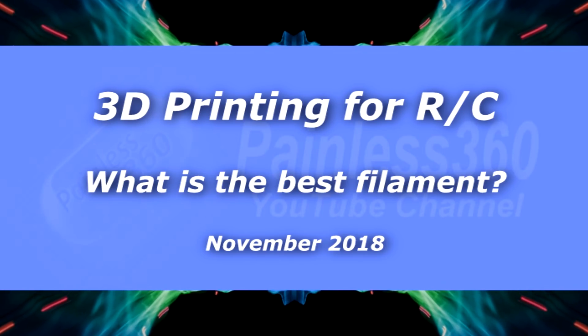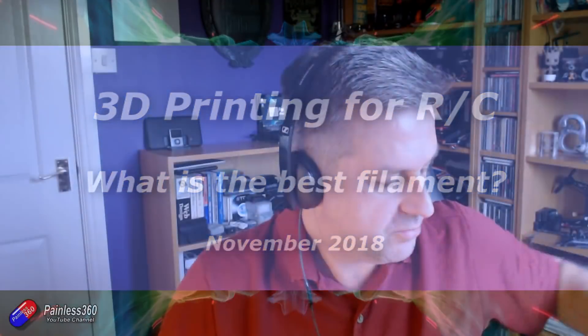Hello and welcome to this video. In this video I'm going to be talking about 3D printing filaments — well, actually it's kind of a reintroduction to the whole thing around 3D printing.